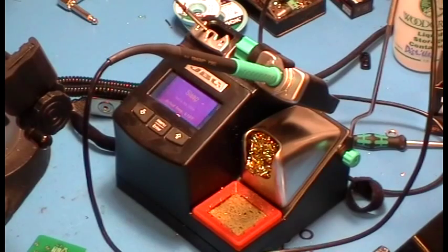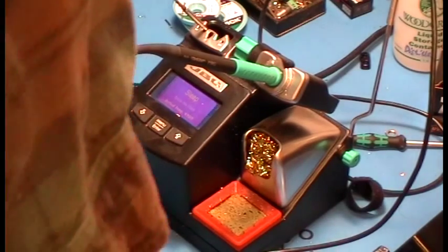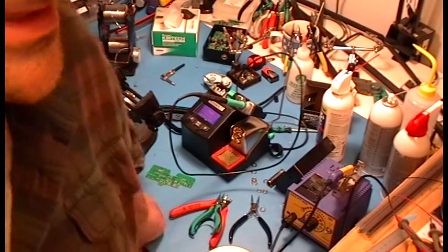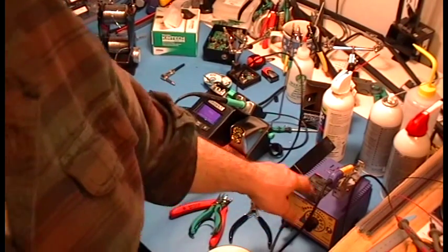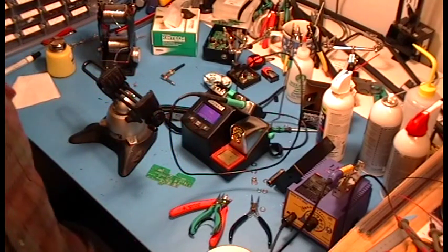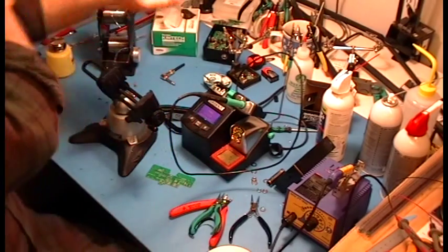There are some other things kicking around that I'll talk about when we get to them. But that's the basic soldering setup right there. We'll talk about strippers later — wire strippers. I actually have a thermal stripper here; we'll talk about that when we get to the wiring part. Okay, let's get going.